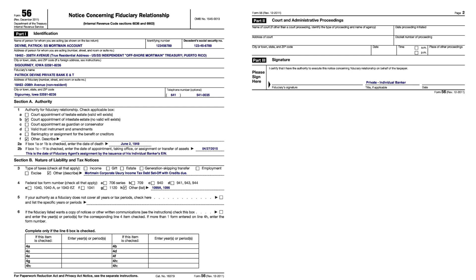Does anybody have any questions? I have a question — you have a 56F up there for the state EIN. I would imagine the trust EIN is just changing the data. That's right.